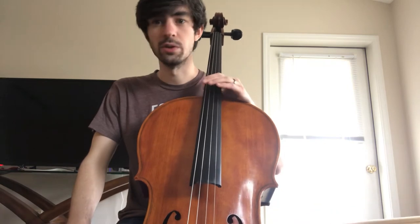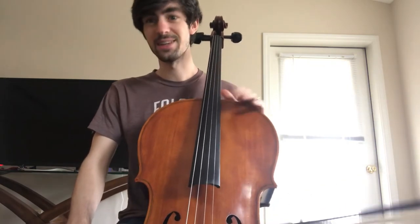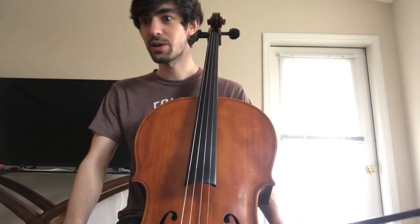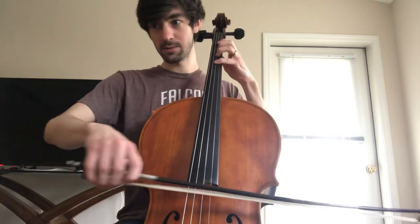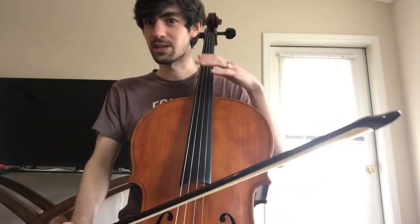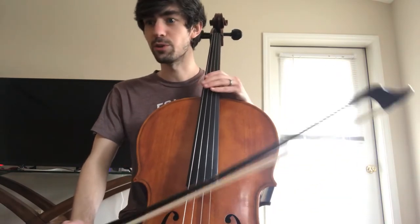And there's that section with no slurs, just the notes. Again, if you're having trouble — can't emphasize this enough — just focus on one measure. That second to last measure there, measure 43, is a little bit tricky. It's like a finger twister. So make sure you've got that all down before you move on with me.